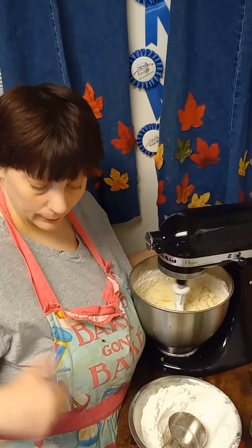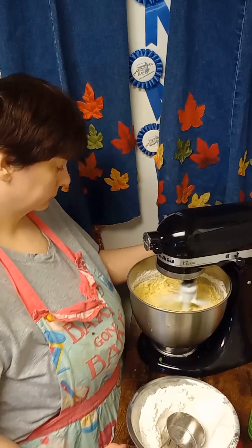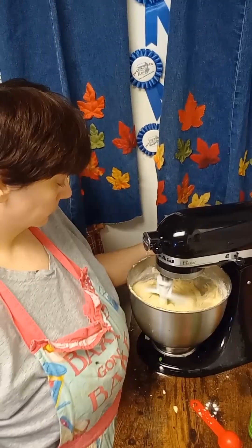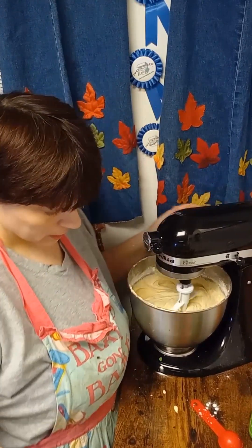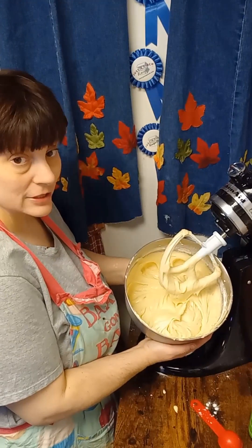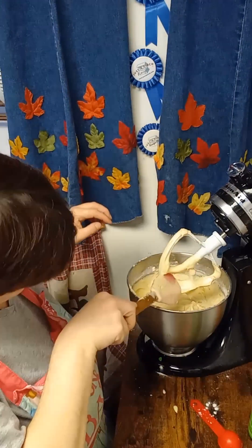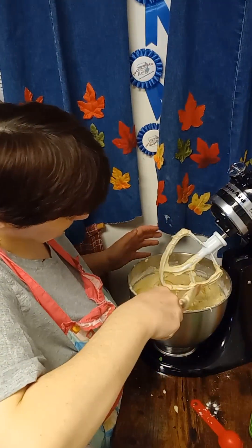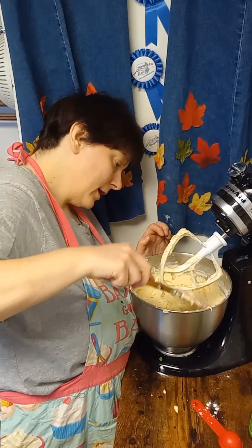Once the flour is incorporated it will smooth out. As you can see, the batter — let me show you — the batter is smoother. Just scrape everything down in there. This is pretty much looser now; it's not as thick as a regular pound cake, but the texture will be there.